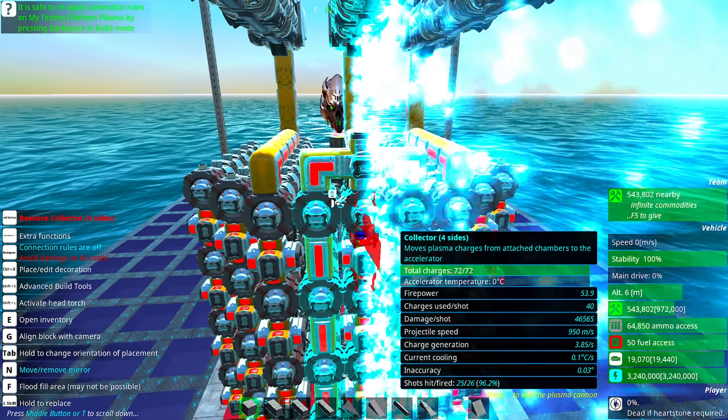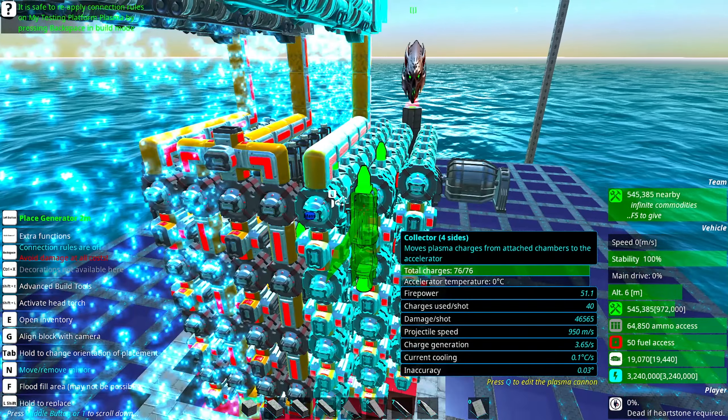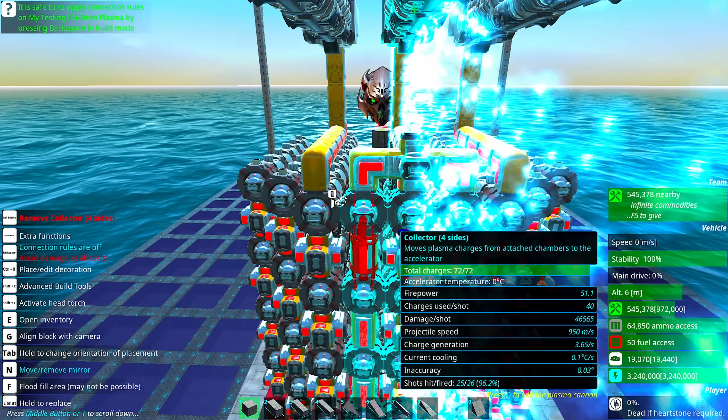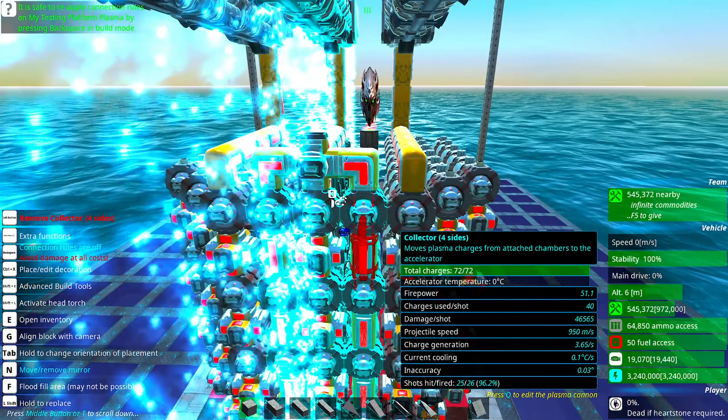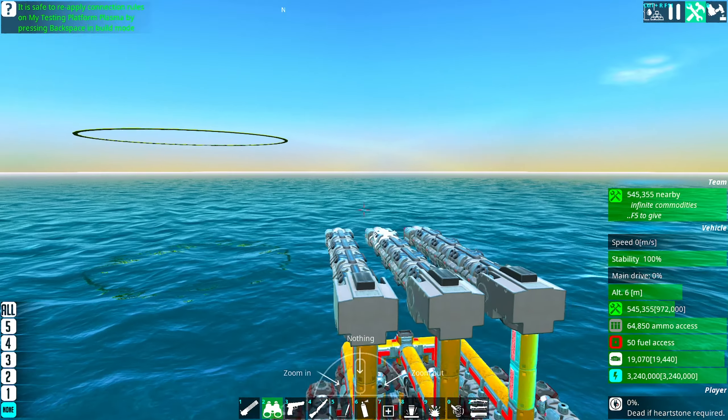That's too much — 0.65 difference. Okay, that is perfectly balanced, guys. Let's test it now with the triple cannon barrel.